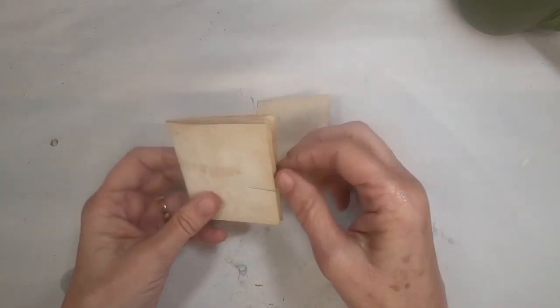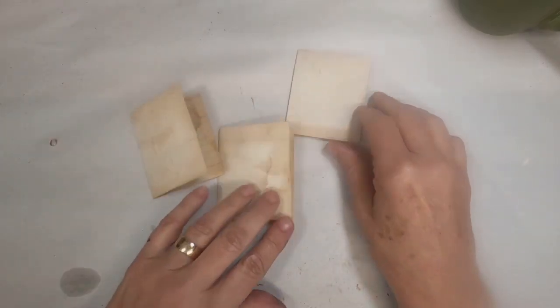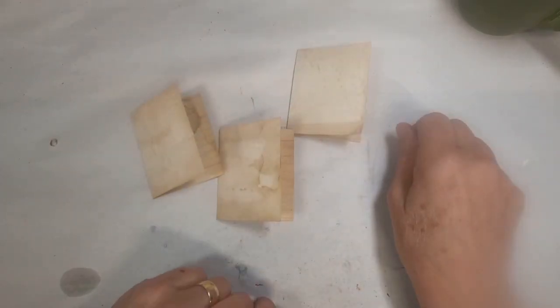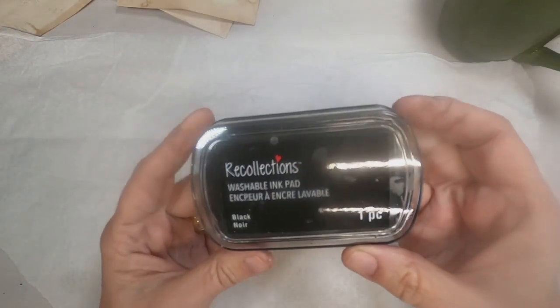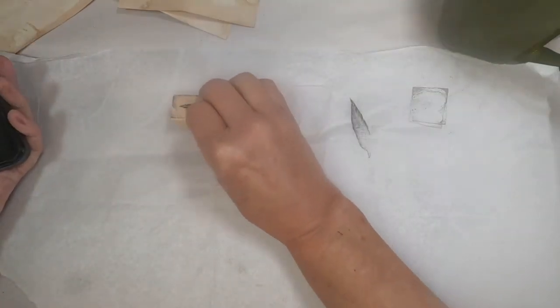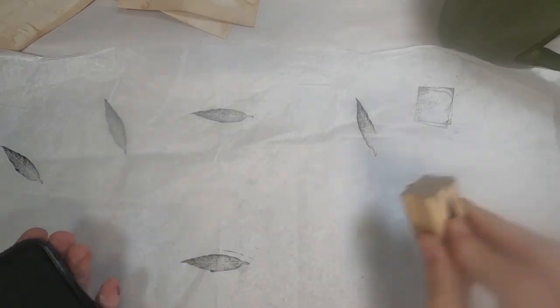I'm trying to decide what I'm going to do. I want to make a little booklet, but I don't know if I want to make that booklet out of 100% index cards or whether I want to use the index card as my cover. I decided to use it as my cover. So the first thing I'm going to do is cover this index card, and I'm covering it with tissue paper.